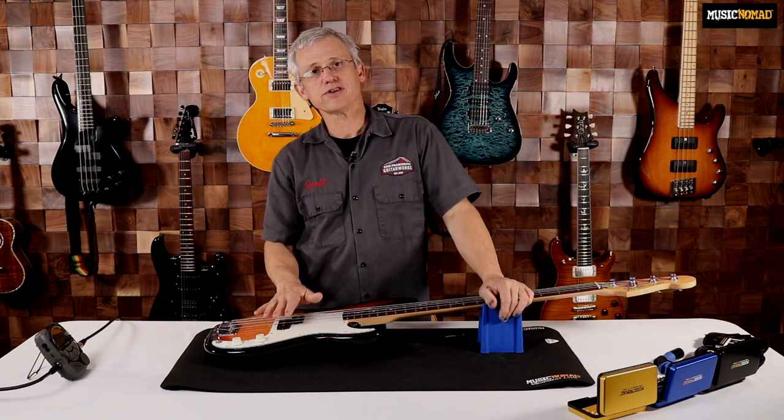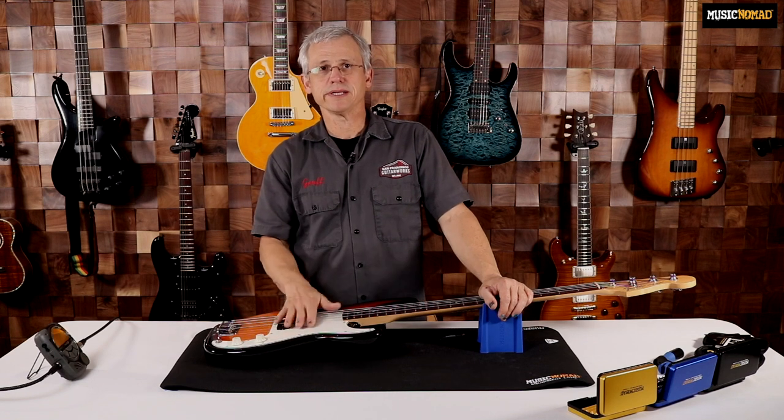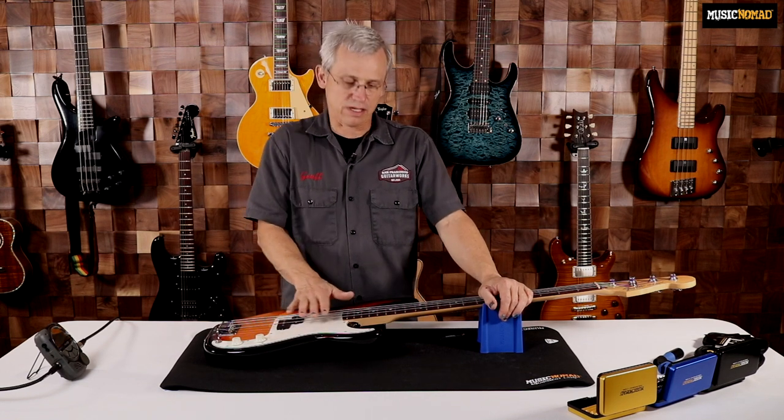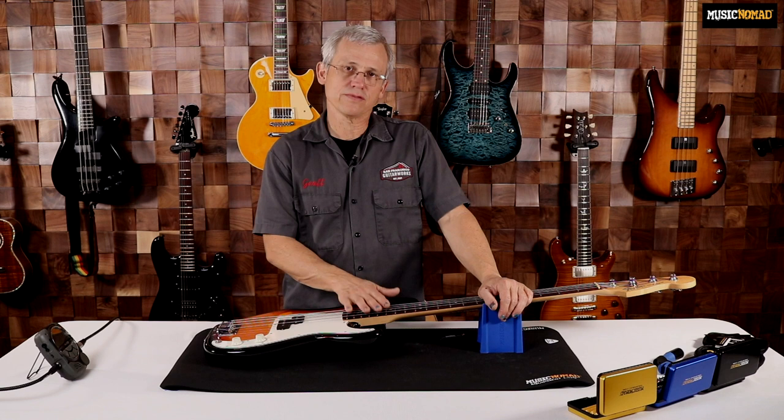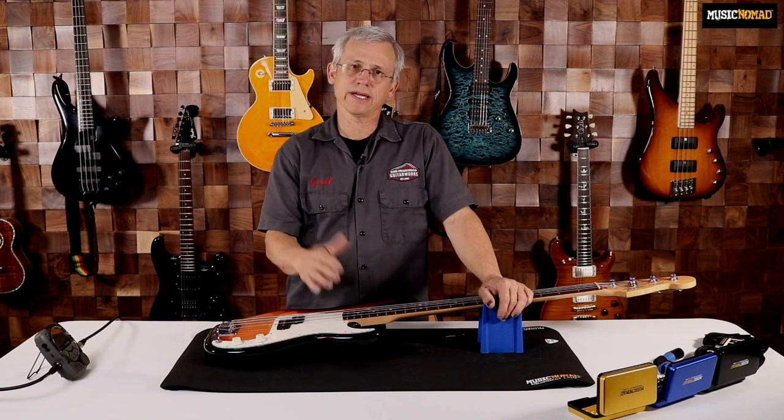Before we get started on the setup, be sure that your instrument is in tune. It doesn't have to be perfect, but it does need to be generally in tune. That's going to ensure that the amount of tension on the neck is exactly what you're going to have when you're playing normally.